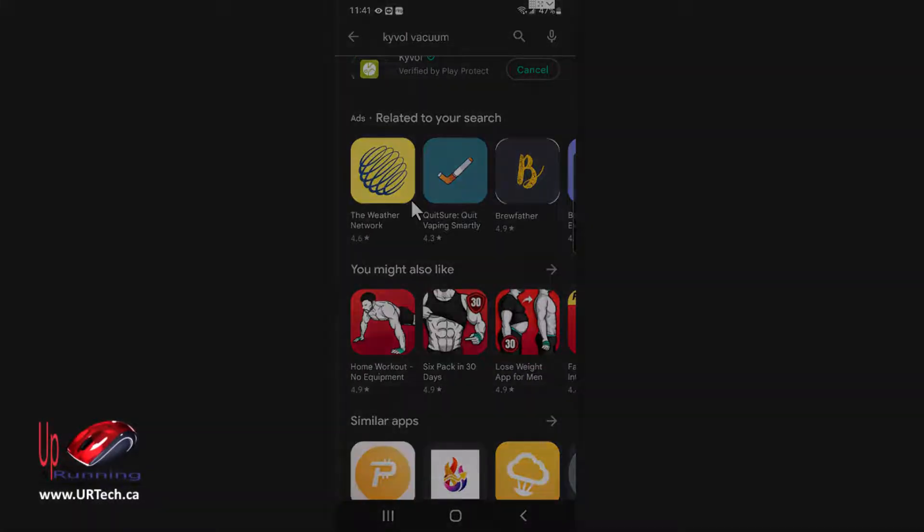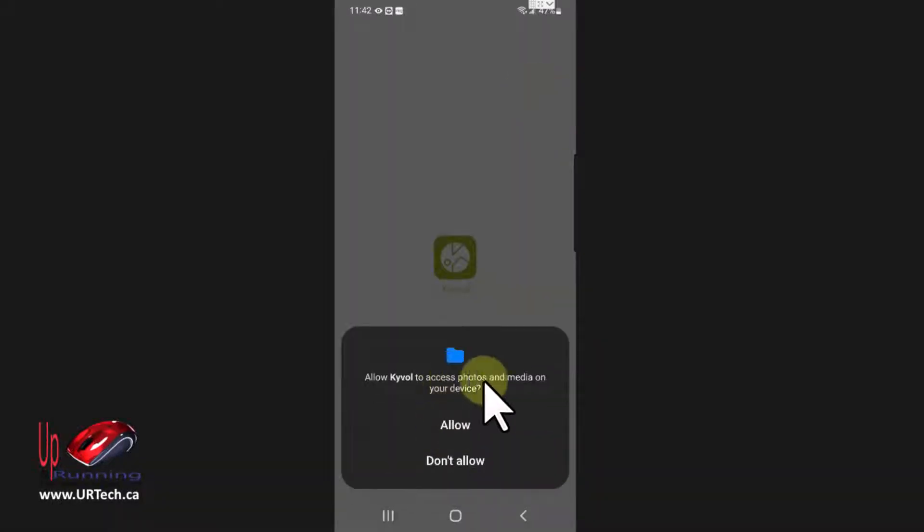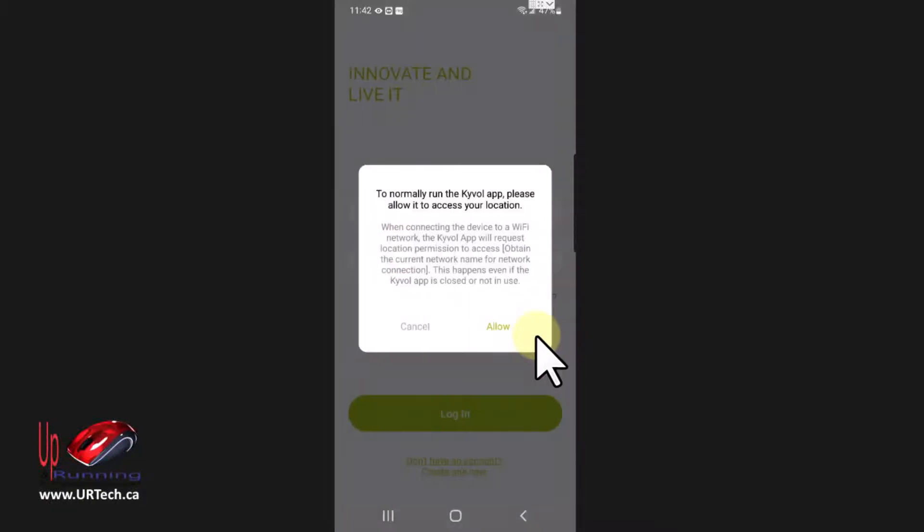Okay, let's open. I don't know why it needs access to my photos and media — I'm going to say don't allow, and let's see what that does. To run normally it needs access to the location, and I get that.